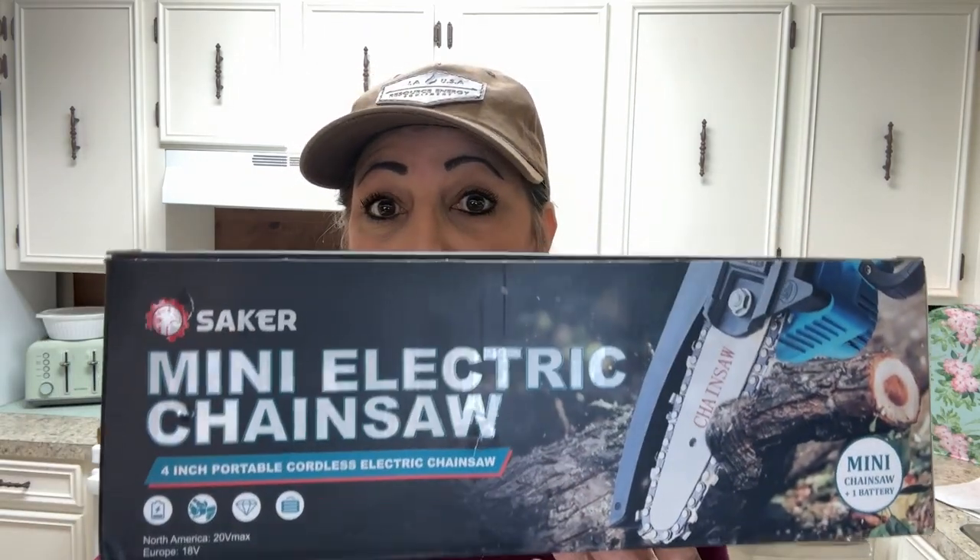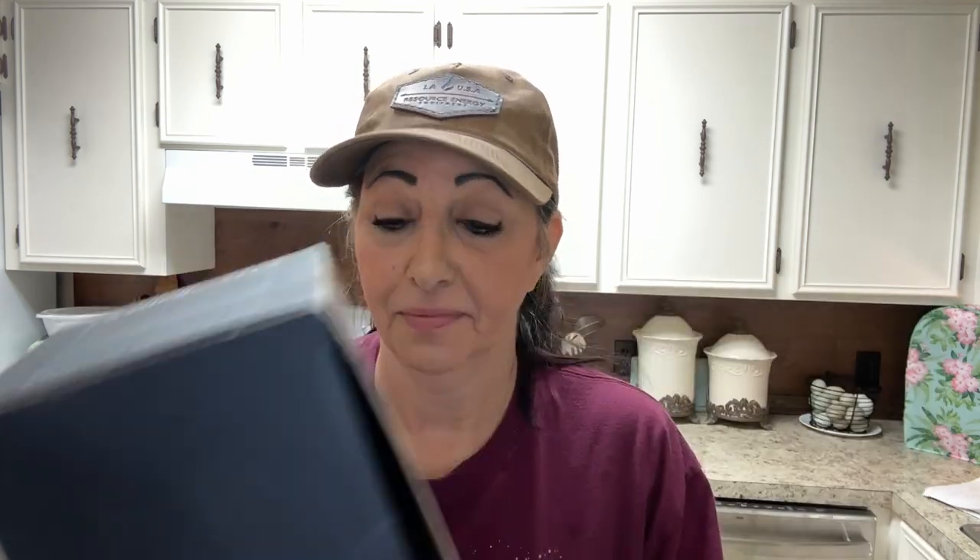This is the Shaker Mini Saw. I know a lot of you ladies out there — it's hard to run a chainsaw, as it is for me. So I have to wait till Mr. Buddy is home to help me. But there's little tasks throughout the day where I wished I had my own chainsaw.